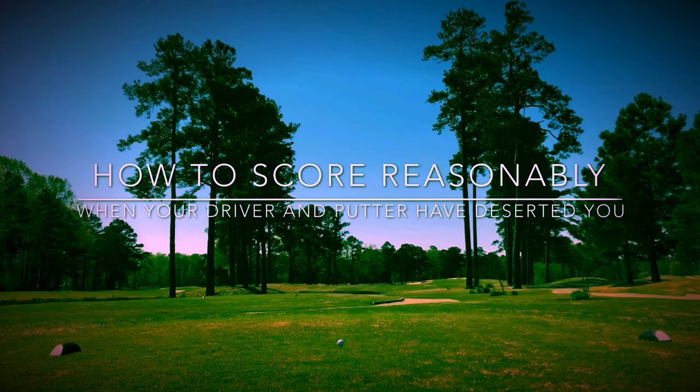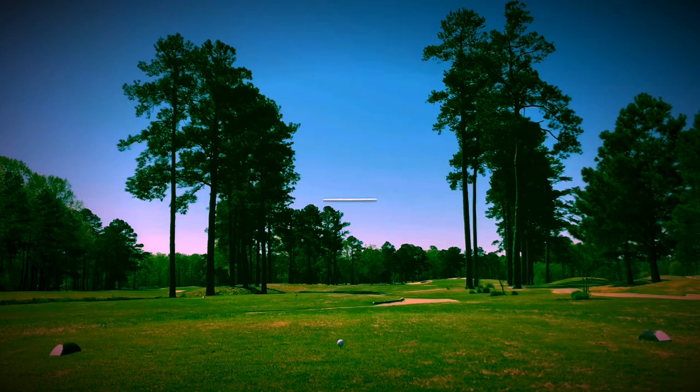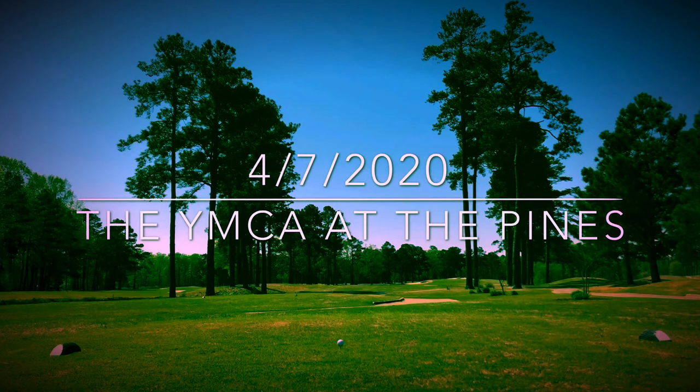Hi guys, welcome back to the channel. In this episode, I will be commentating on a round I played at the YMCA at the Pines entitled 'How to Score Reasonably When Your Driver and Putter Have Deserted You.'